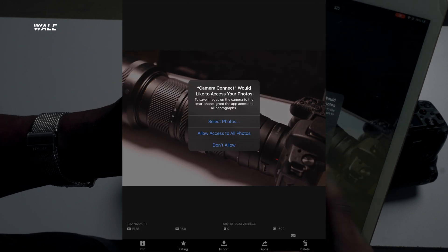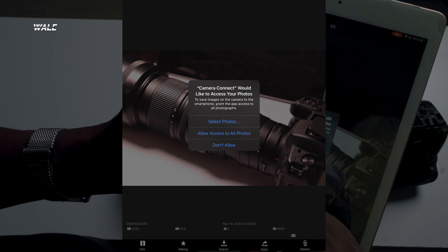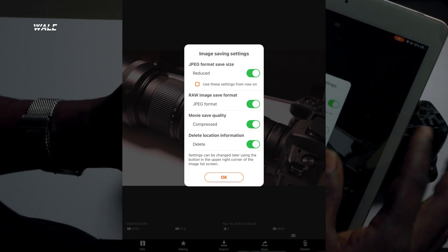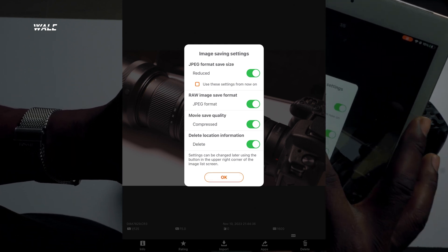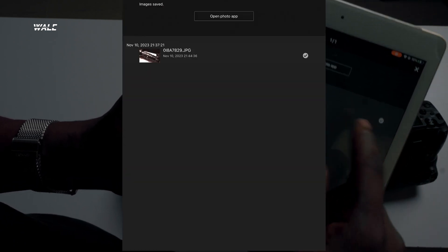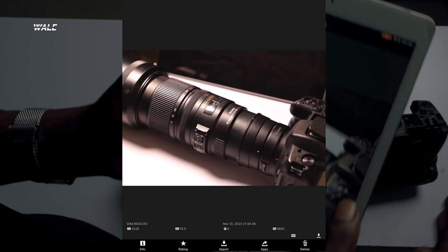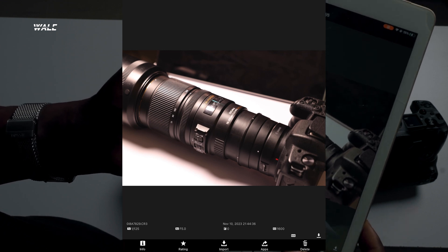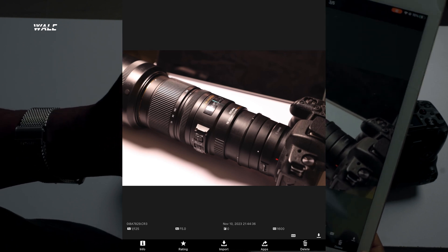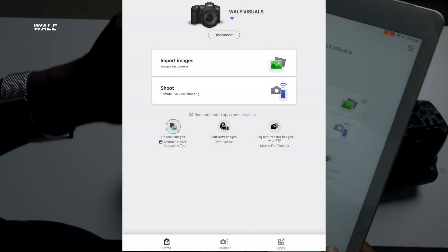The third button is Import, which lets you download the picture onto the device. It will ask Camera Connect to access your photos — allow access. You can choose the save size and format. Just click OK, and if you go to your gallery you'll see the photo right there. You can also print from this app, and you can delete images from it as well.